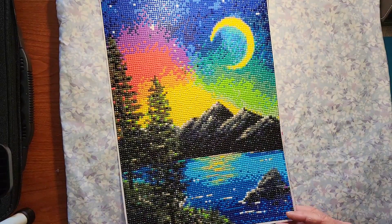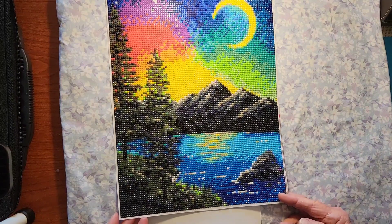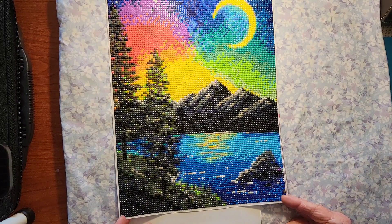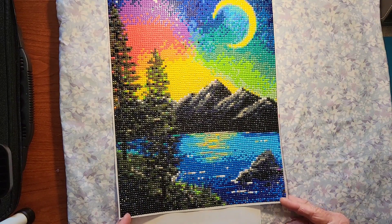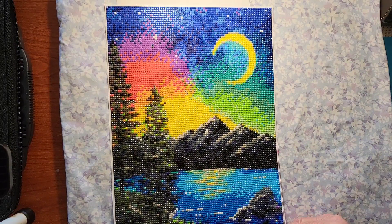The first one is of course my tiny fun monthly grab bag that I do. That turned out, I think, very very nice. I really really like this.